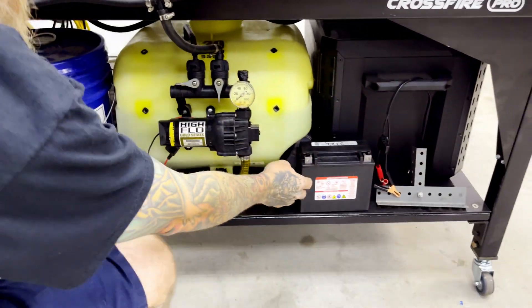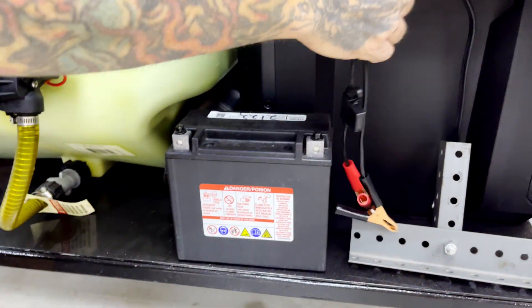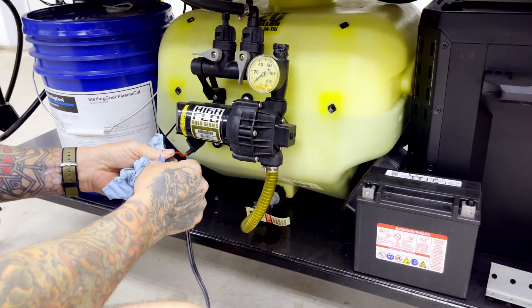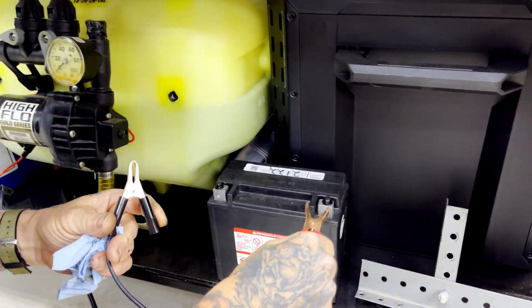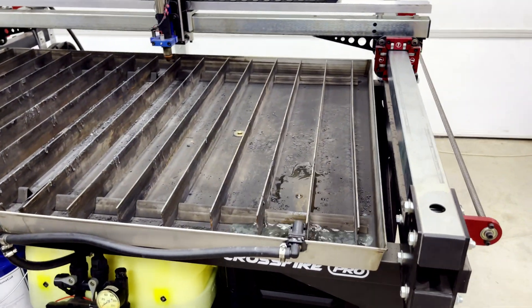For this, I just use a battery — I keep it charged up. It's a motorcycle battery and I just hook this up to here, put it in, and I have my fluid that starts coming out.